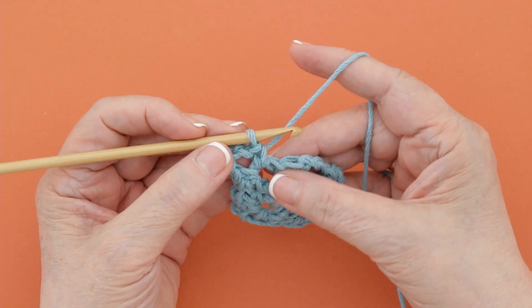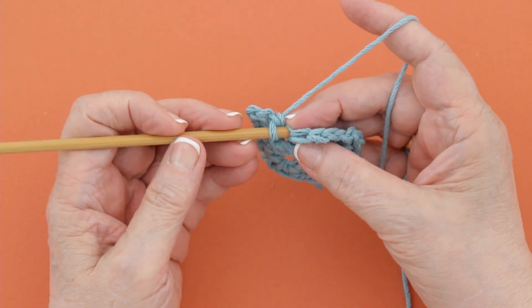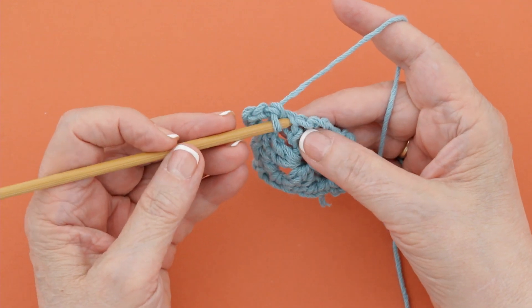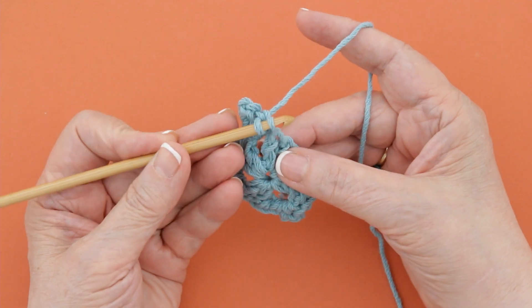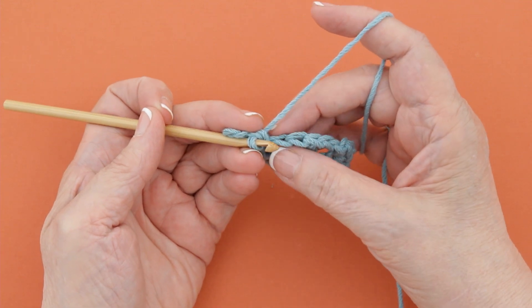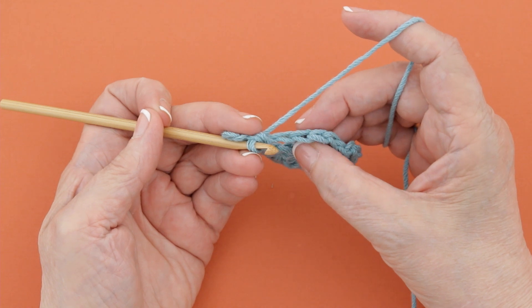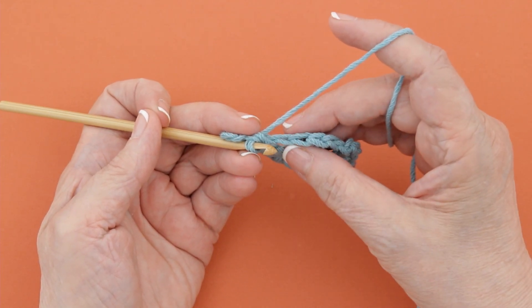In crochet, there are different loops on a stitch. There is a loop back here called the back loop, a loop in the front called the front loop, and then there are both loops of a stitch. You can see this right here — they kind of look like a loop that is pulled through each of them, making kind of a chain or braid look.